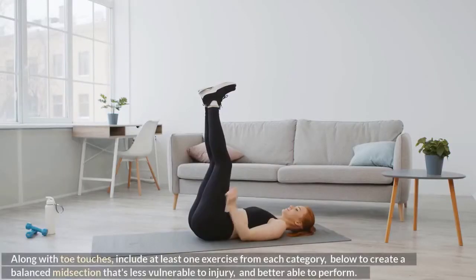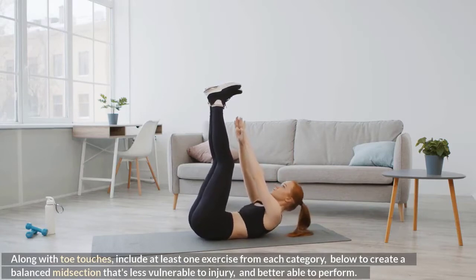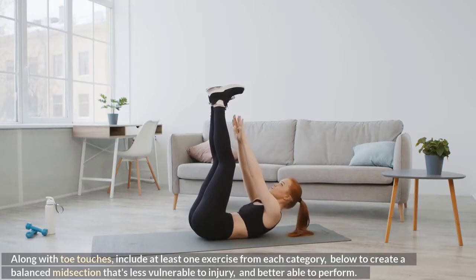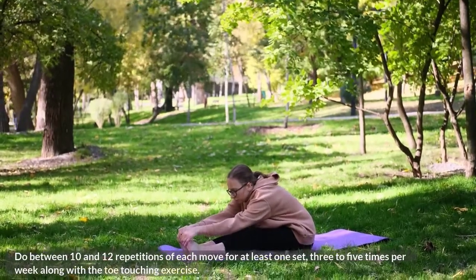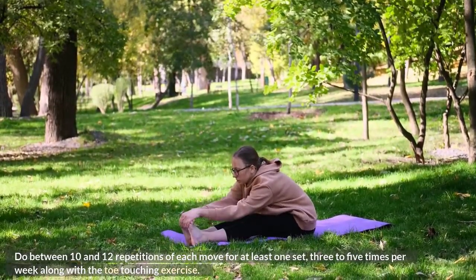Along with toe-touches, include at least one exercise from each category below to create a balanced midsection that's less vulnerable to injury and better able to perform. Do between 10 and 12 repetitions of each move for at least one set, three to five times per week along with the toe-touching exercise.